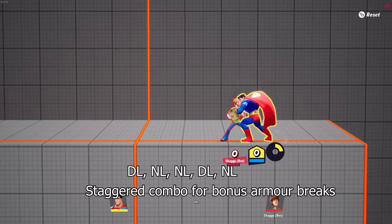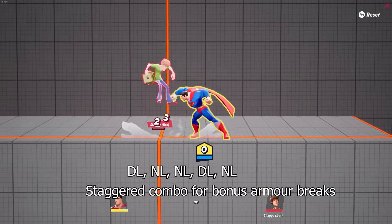Staggered combo: down light, neutral light, neutral light, down light, neutral light.